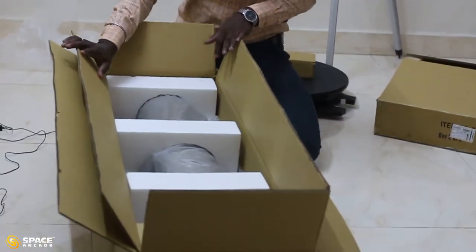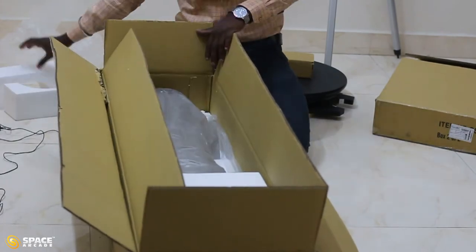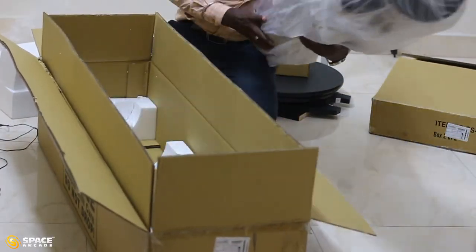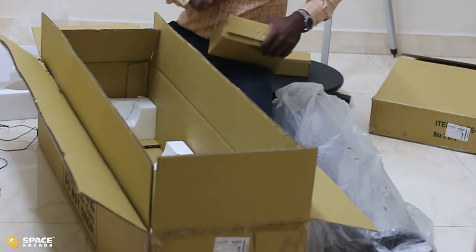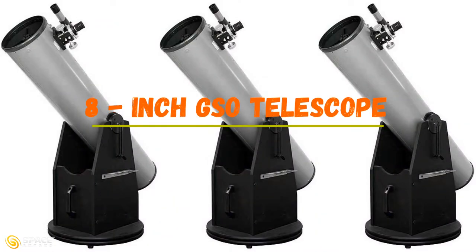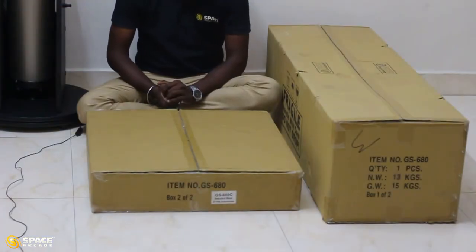Now let's come to the bigger box. In this bigger box we have the optical tube. I am going to take the optical tube out from the box — be very careful while doing this. We also have one more smaller box, which contains the eyepiece and other optical things. So now we have taken out the mount and the optical tube. Let's assemble our telescope.